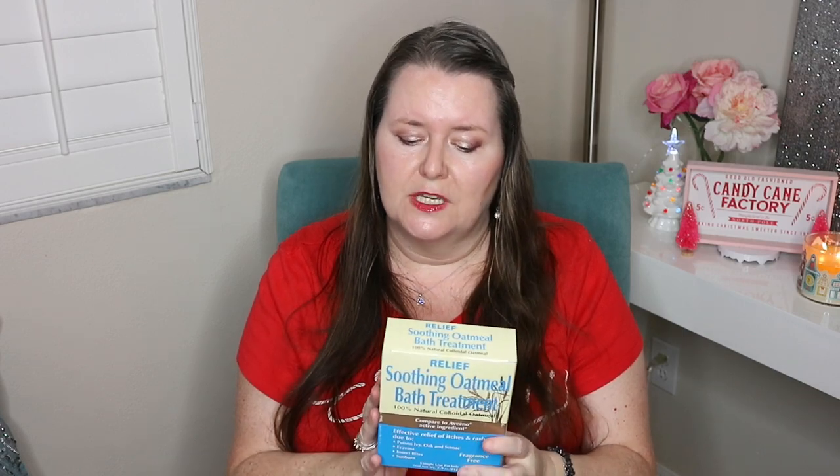Finally I got this Relief Soothing Oatmeal Bath Treatment. Sometimes our family breaks out in hives from random stuff — there's poison ivy and everything else all over Florida. I normally have the Aveeno brand but we're out, and this says it's compared to Aveeno's active ingredient which is just oatmeal. It's good for itches, rashes, poison ivy, oak, sumac, eczema, insect bites, and sunburn. My daughter once stepped into a fire ant bed when we went snorkeling at a little inlet — she and my son were raised in Colorado so they weren't aware of fire ants — and something like this is good to have on hand for situations like that.